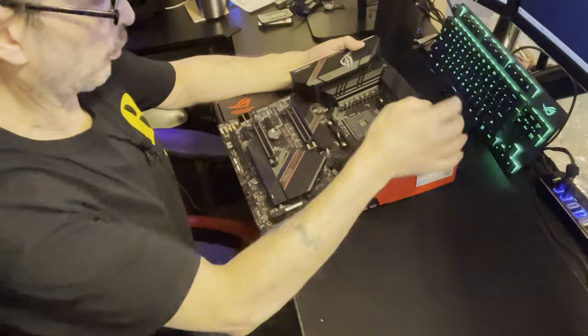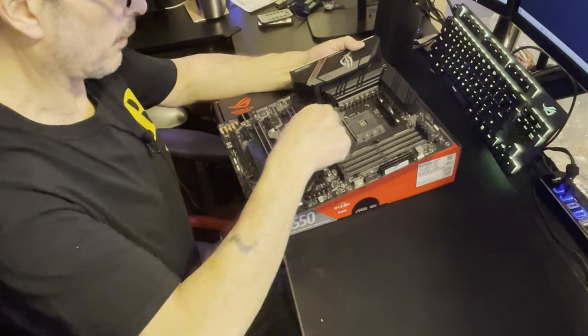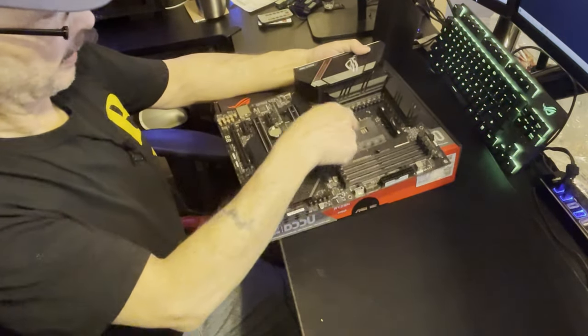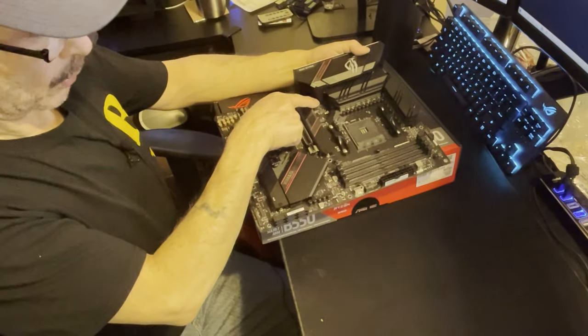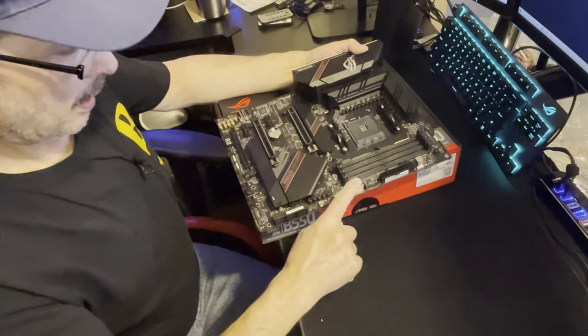There's also a fan connector over here which is great to see, because some of the boards I've been looking at lately haven't been putting them down here. It's a lot easier if you're running a fan on your CPU cooler to plug it in down here.